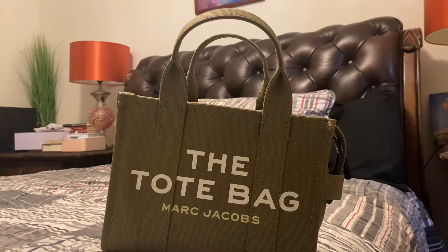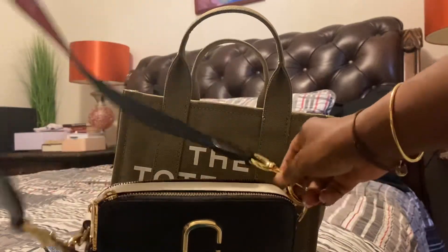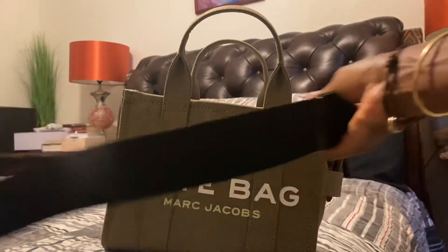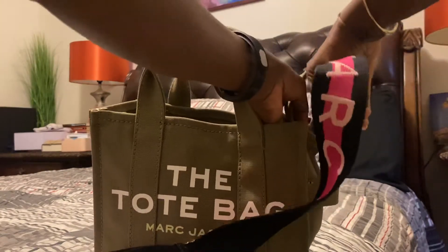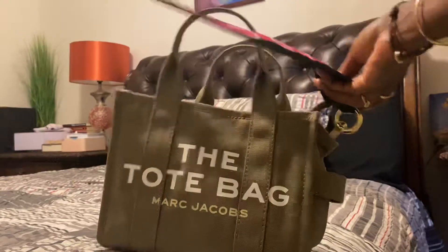I have another Marc Jacobs bag — this is my Snapshot bag — and it has this strap, so I'm gonna remove this strap. We're gonna set this aside and I'm gonna attach this strap to the Marc Jacobs tote bag. It's a little thick for this, but we're gonna try that.